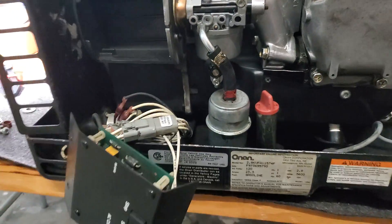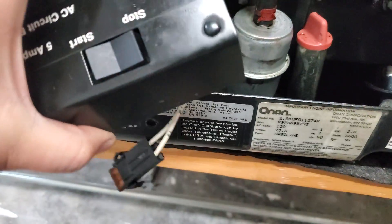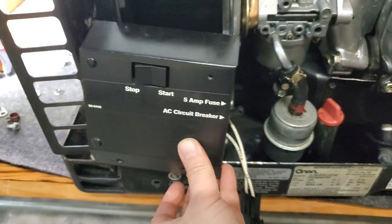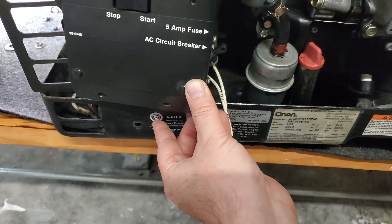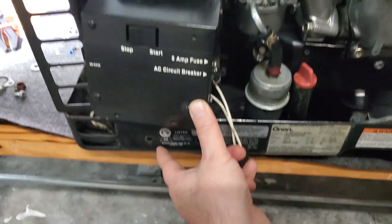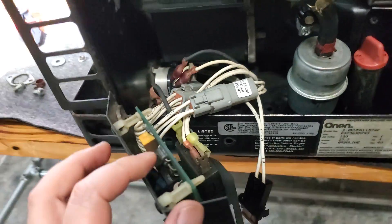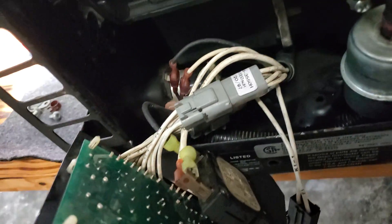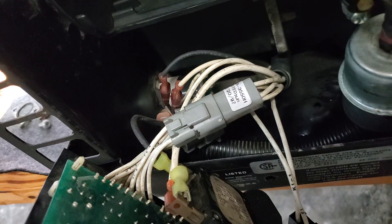What you normally see when you look at these through the control panel is that this board is not visible, because you've got your stop-start switch right here. This is just connected with bolts through these two holes and the two holes below. You just take off those bolts and you get the control board behind the scenes. It's not so intimidating — all you have back here is a PCB with some circuitry.